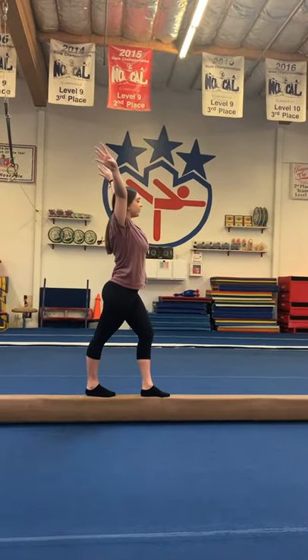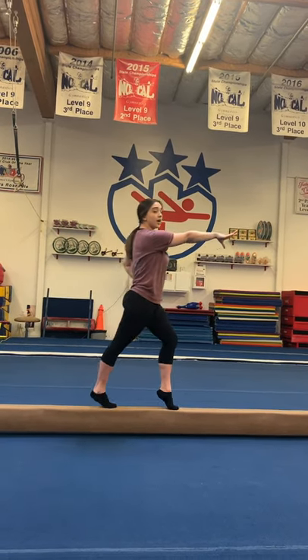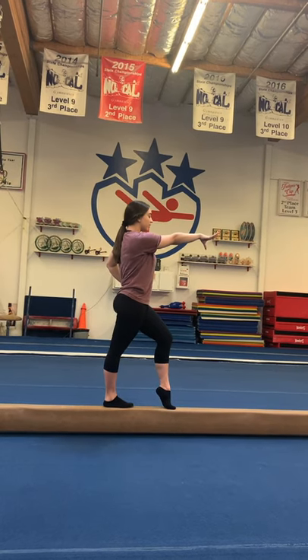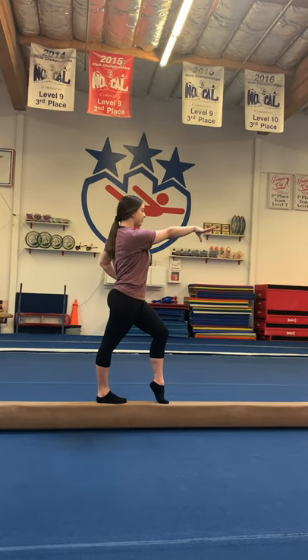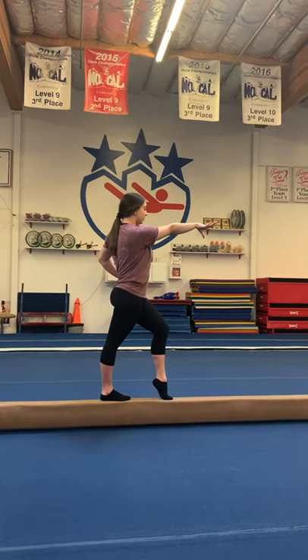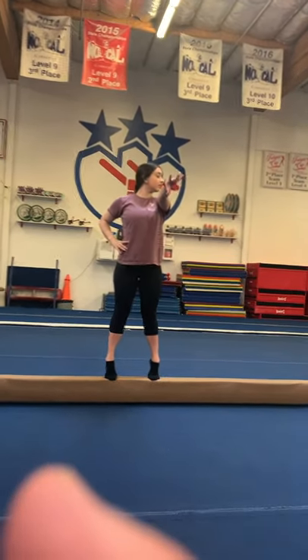Look at the end of the beam, circle hop. From here you're going to switch arms, turn your shoulders and your hips to your good side. If you're a righty, turn to the right on relevé and push your left arm out forward, keeping your eyes on the beam.